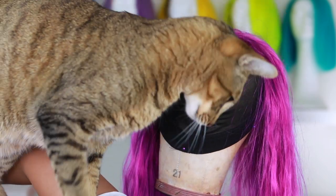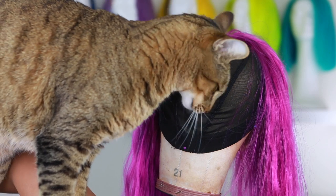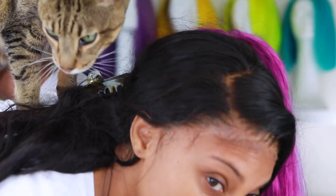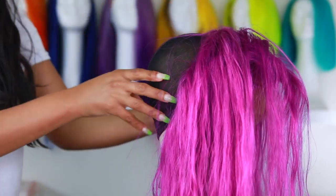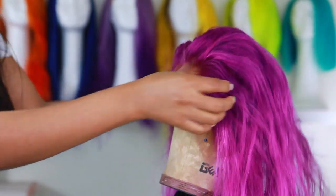Hi Simba! My cat literally jumps on my back while I'm doing this — he's so cute though. He's been doing this since he was a kitten and I thought it was cute then, but now he's big so it's not so cute. Alright, I'm gonna go ahead and pin that frontal down to the wig cap and get her ready to sew it down.